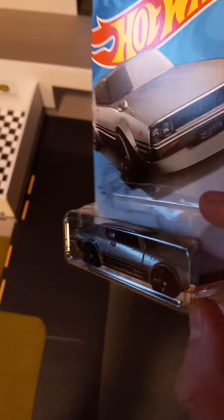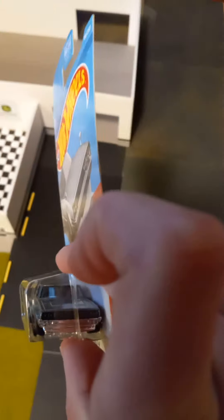The next one is the Nissan Skyline 2000 GTR. This is probably one of my favorite new castings. It looks really nice.